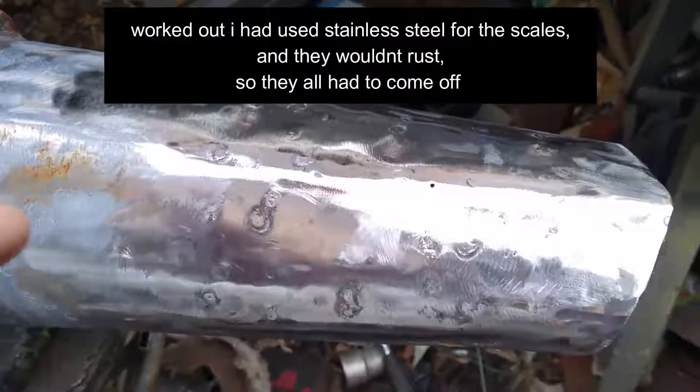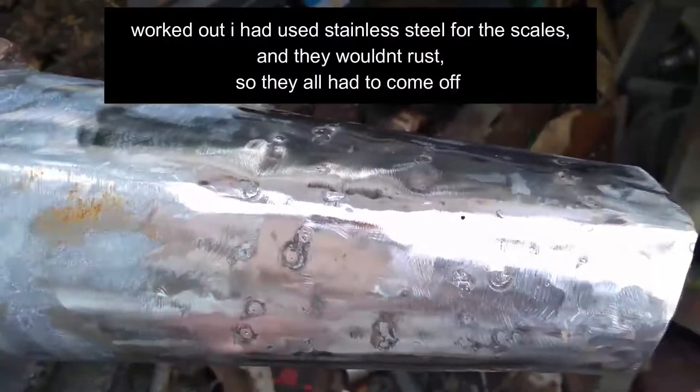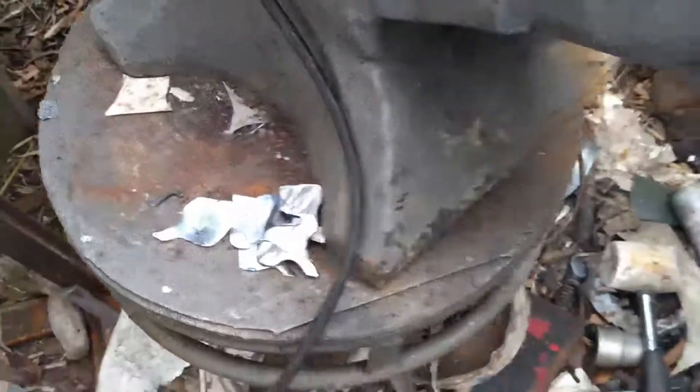We had to take all those scales off and you can see how far I went up. Had to start again, but at least at some point I'll have a pair of these vambraces.